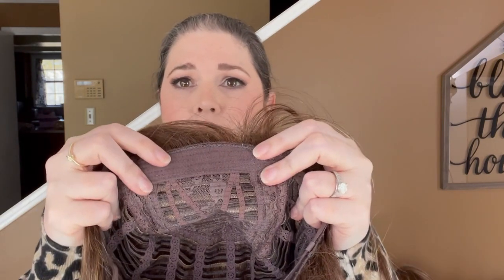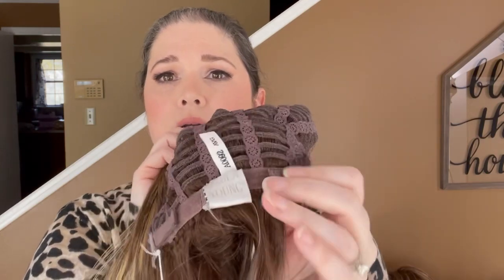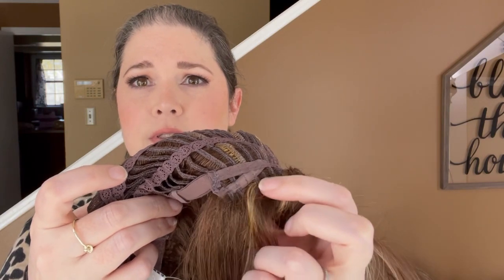Here's the inside of the cap — just a basic cap with a nice soft front. It has a rose lace top, open wefted back, and the back is not extended, so no extended nape. It has velcro adjusters, which I like, and open ear tabs. As you can see, there are fibers spliced in there, which is really nice. There's also a good amount of stretch.